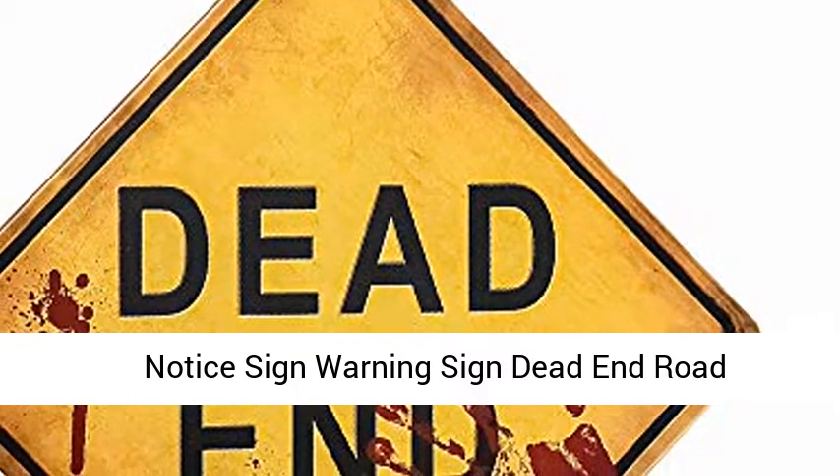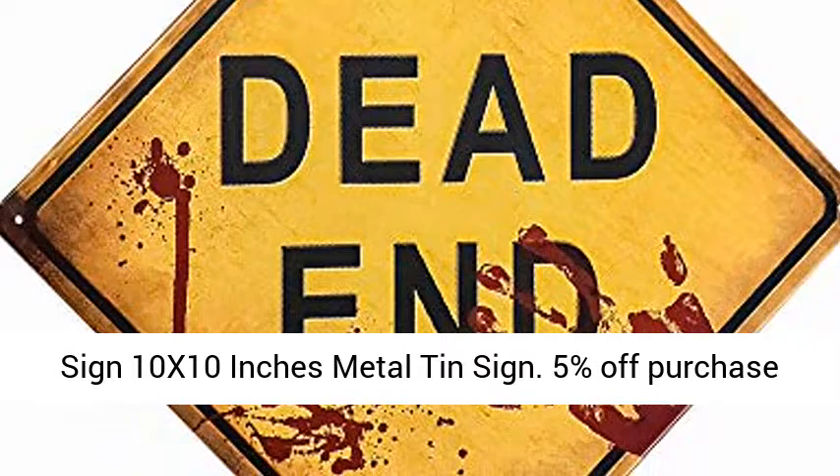Notice sign, warning sign, dead end road sign — 10x10 inches metal tin sign. 5% off purchase of 3 pieces. 10% off purchase of 5 pieces.